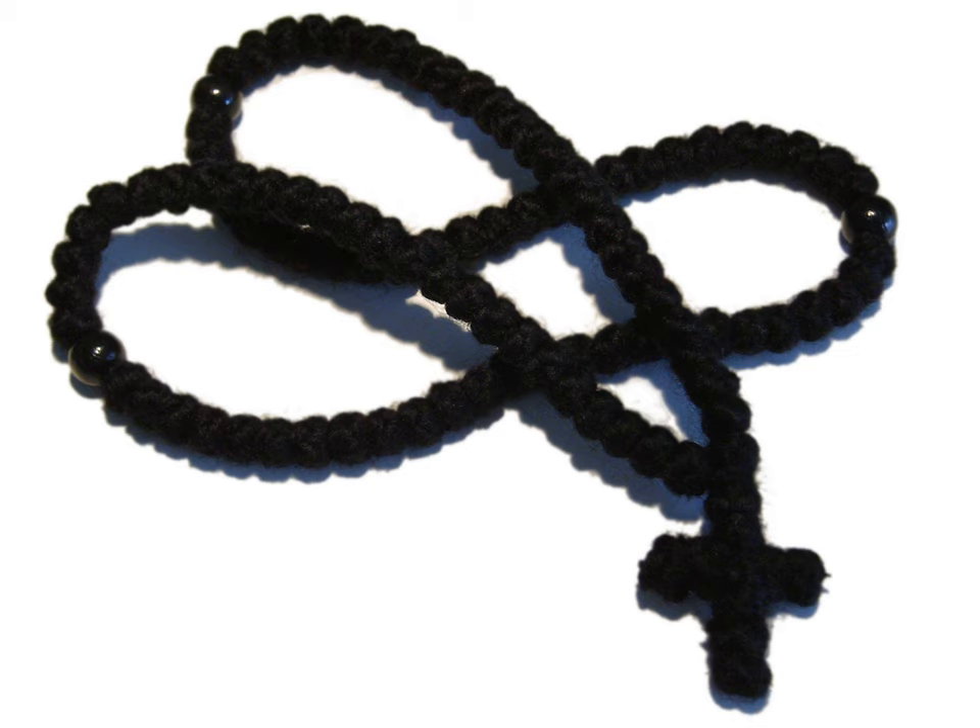Historically, the prayer rope would typically have 100 knots, although prayer ropes with 150, 50, or 33 knots can also be found in use today. There are even small 10-knot prayer ropes intended to be worn on the finger. Hermits in their cells may have prayer ropes with as many as 300 or 500 knots in them.